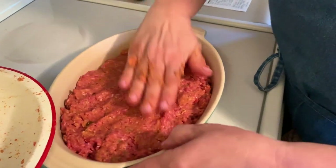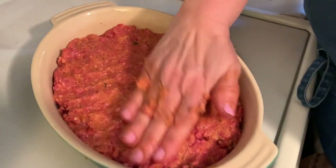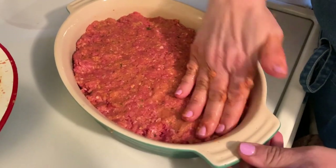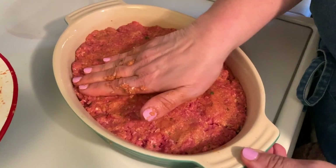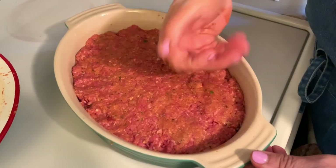It fits perfectly. I'm going to go ahead and even it out. We're going to put it in the oven and it'll cook for 40 minutes. After 40 minutes, I'll take it out, add some marinara sauce to the top of it, and then it'll cook for another 15 to 20 minutes.